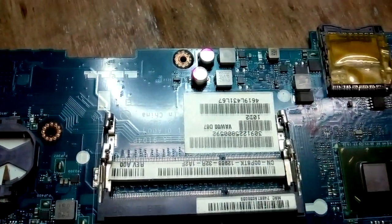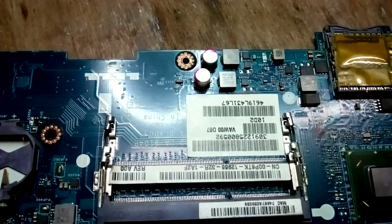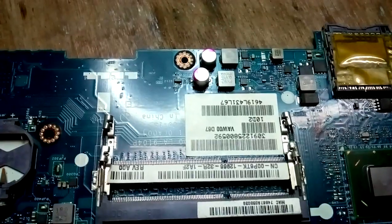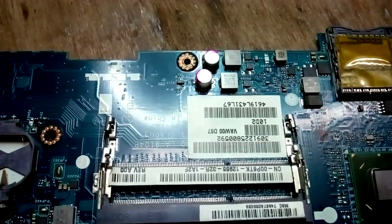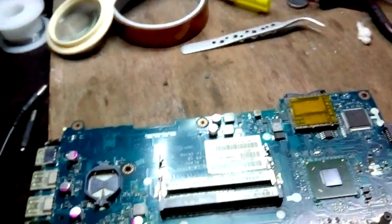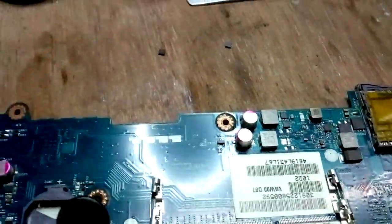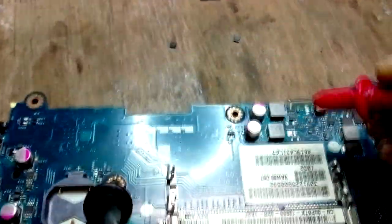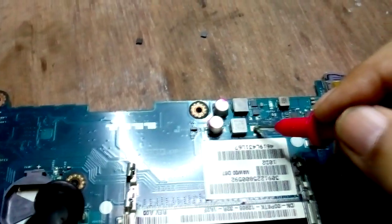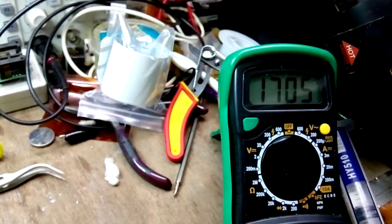Let me check all these things and find where the shorting is. I just removed the lower side MOSFET here — let me check if the shorting is still there or not. The shorting is gone, so the lower MOSFET is faulty. The 5V line is also cleared up.